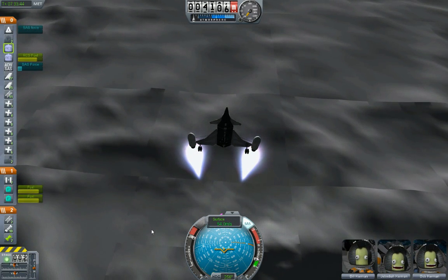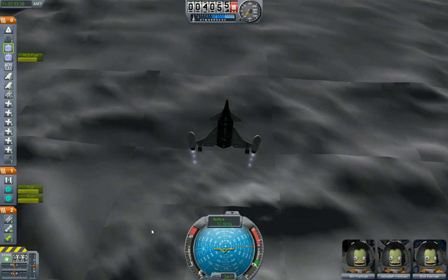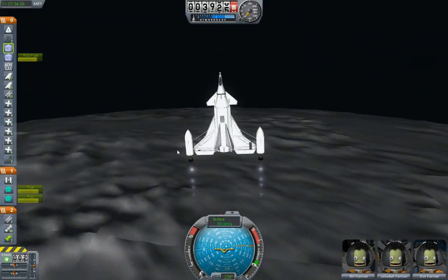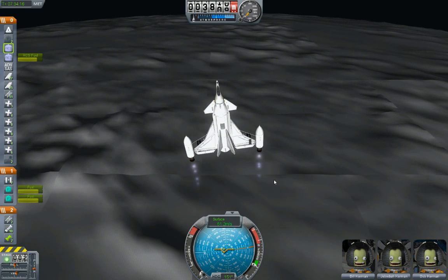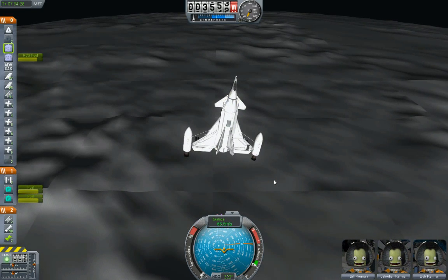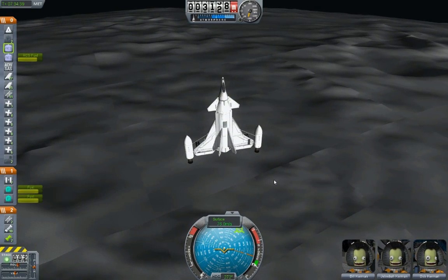Let's kill a bunch of this speed right now. Good. Now let's see — my arc is going around all over the place. It's hard to tell which direction I'm going.